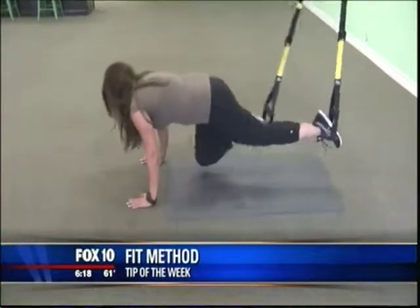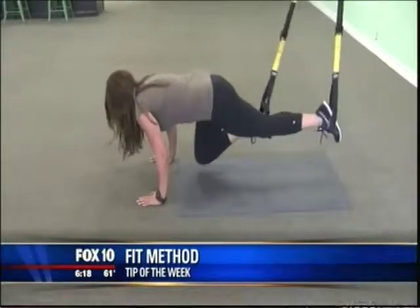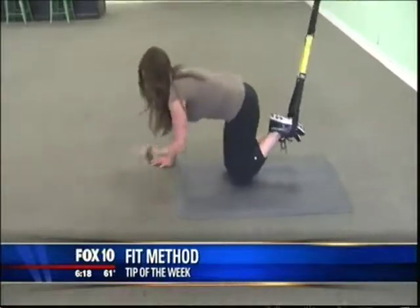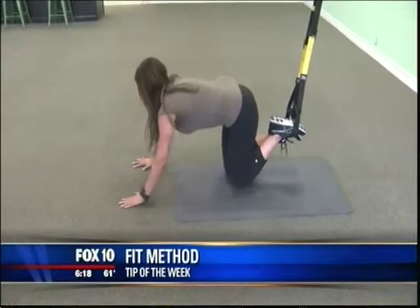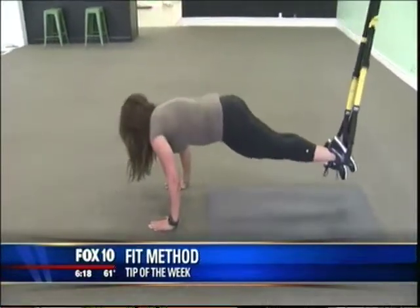Right after, we're going right into mountain climbers, driving the knee forward just like this, working the core — you're also going to feel it in your shoulders as well. Then we're going to go right into a pike, bringing your butt up and back down.